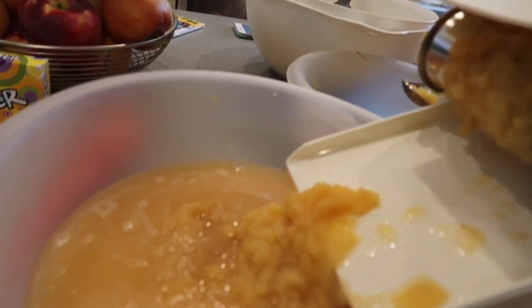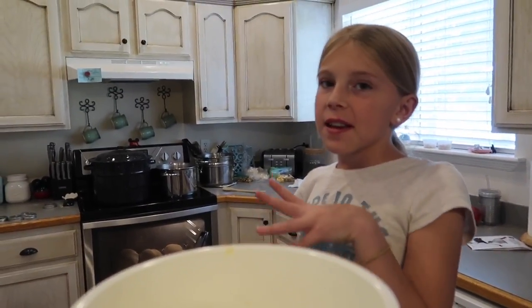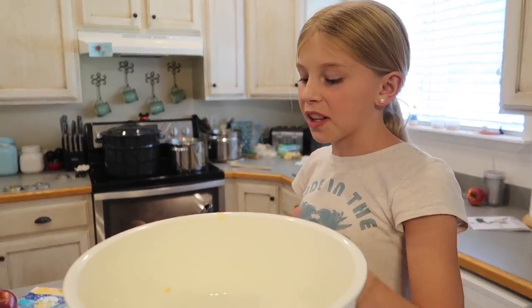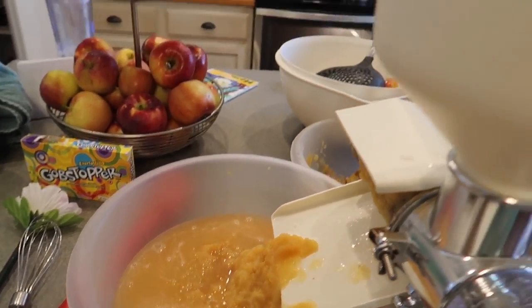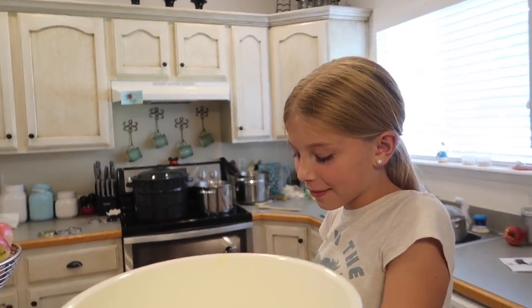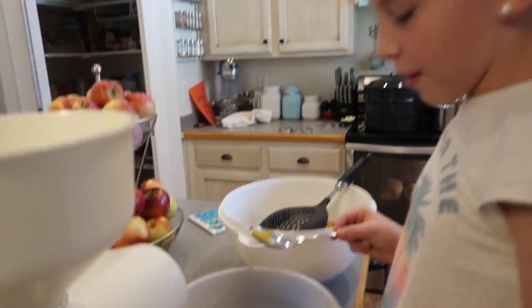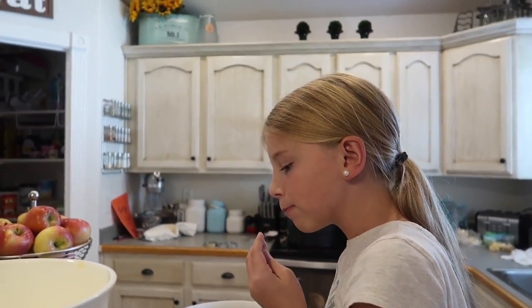Oh my gosh, that is a lot. We're gonna have four quarts of applesauce. If you think it's all water — that's only a teeny bit. Under it is all applesauce. And that's the leftovers, the stuff we don't want. I wanna try to eat it — well, it's just peels, actually. The juice we can make apple cider with!